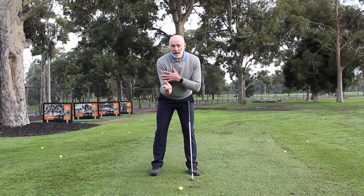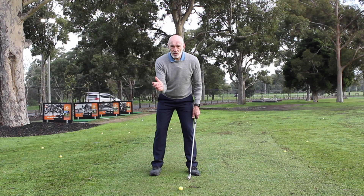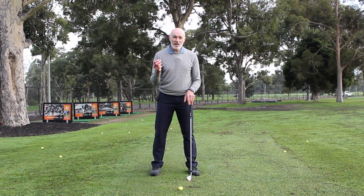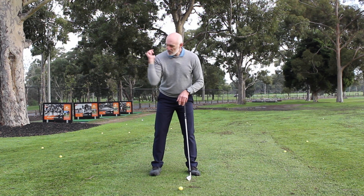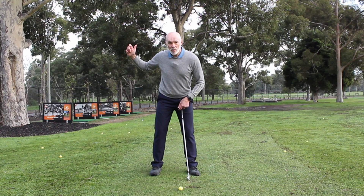As far as my upper arm goes in relation to my chest and shoulders, there's almost no movement at all — maybe the tiniest little bit, but not a lot. Many players, in an attempt to swing the club back further, either fold the right elbow so it's really closed right up, or they allow the right arm to move out to the side, or often both.